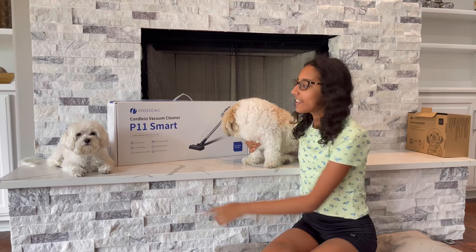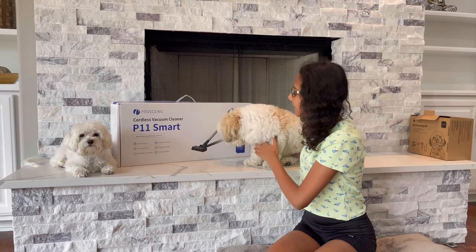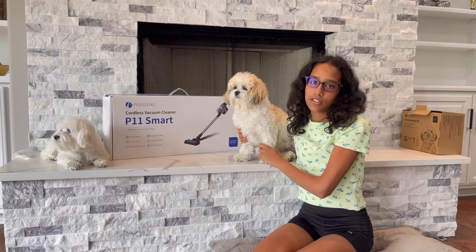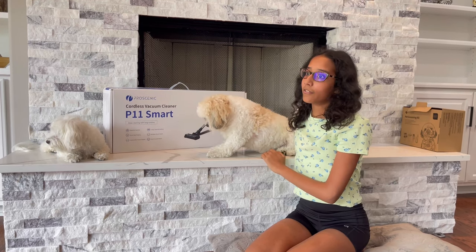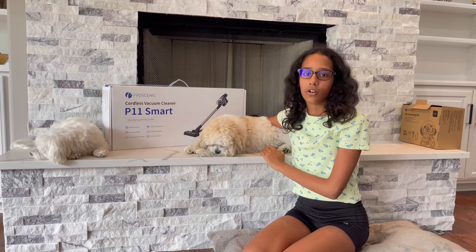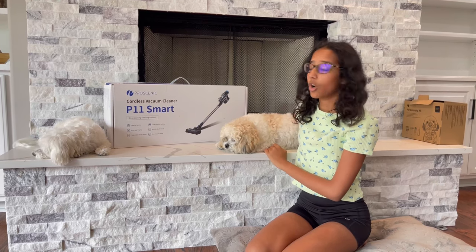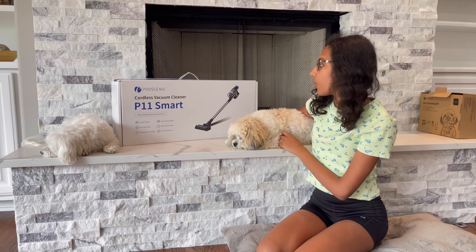Hello everyone, I'm Ahana, this is Ollie, and this is Bozo — welcome back to my channel. I haven't posted in a couple of months because we have some renovation going on in our house and it's really messy and dusty right now. Today's video is very special, and a big thank you to Proscenic for sending us a cordless vacuum cleaner.